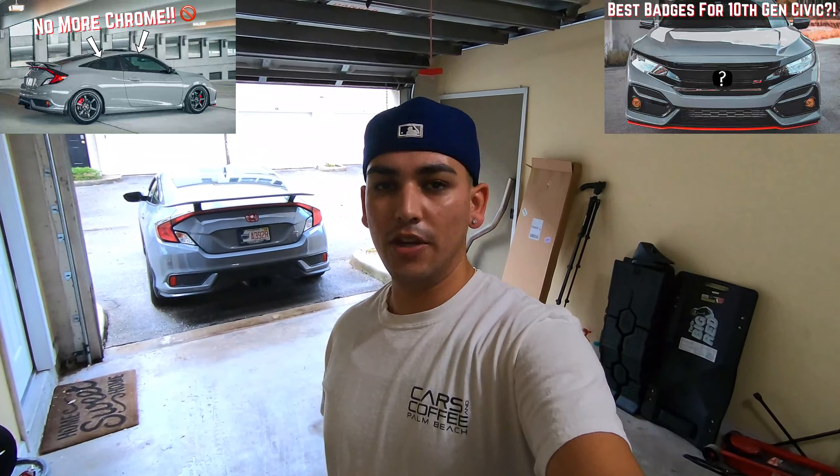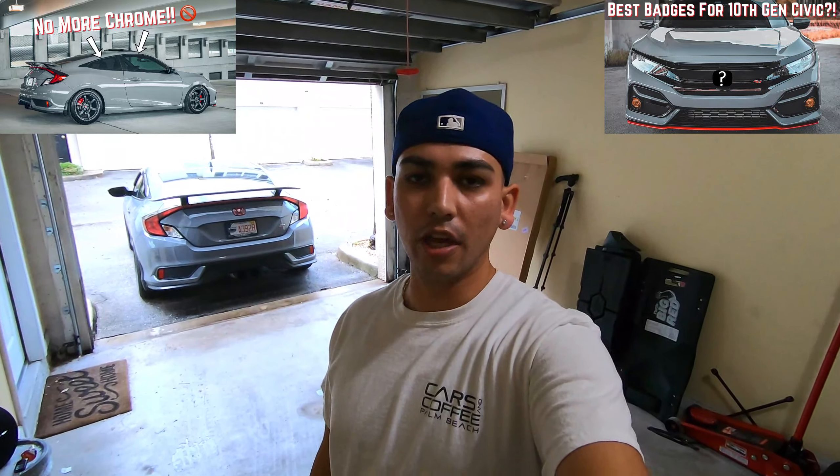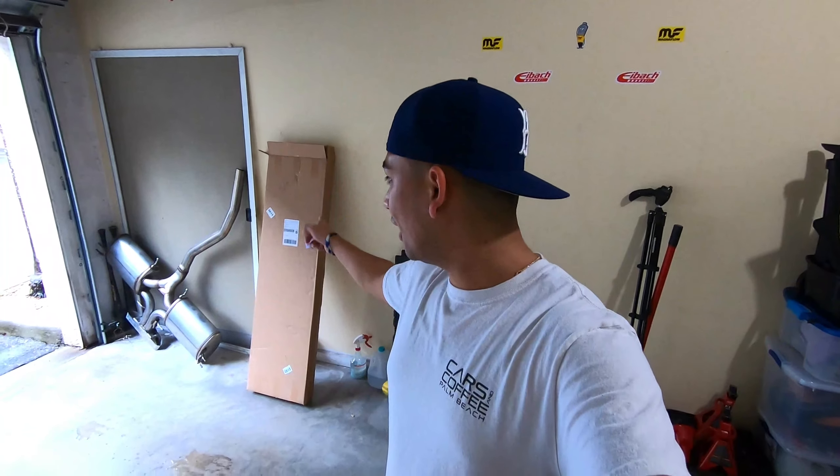What's up everyone, Alex here from AGV Auto, welcome back to the channel. If you've been a subscriber you know that all the videos I've done in my garage have been nothing but installs, and today is no different. If you haven't already watched those videos check them out because they're really useful, especially if you're doing those installs yourself. But anyway, let's talk about what I ordered this time.